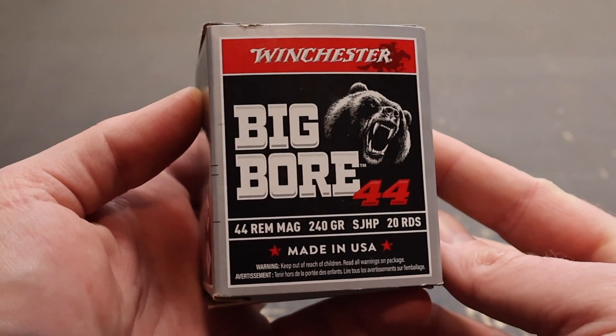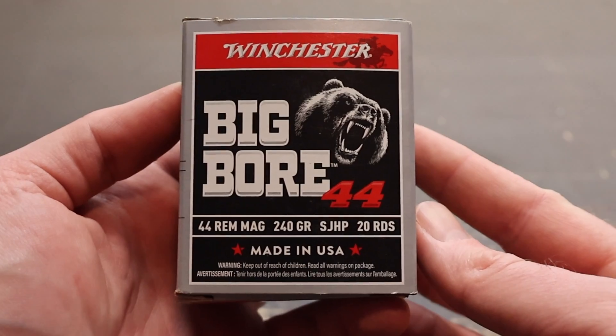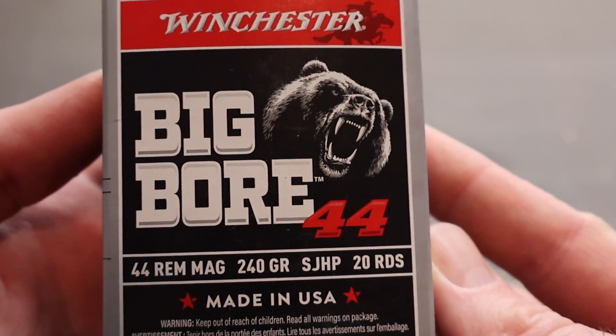Today I've got Winchester Big Boar — their 240 grain semi-jacketed hollow point load in .44 Magnum. And here is the absolutely awesome box for this Winchester Big Boar .44 Mag ammo. I freaking love the bear design. How cool is that?